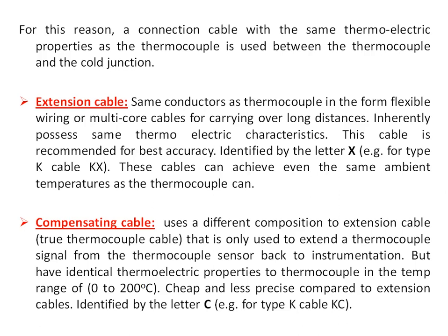A compensating cable uses a different composition from the extension cable and is only used to carry the thermocouple signal from the thermocouple back to the instrumentation, because the extension cable made of thermocouple material is expensive. Compensating cables are cheaper and less precise compared to extension cables, and are identified by the letter C. Extension cables are preferred where precise temperature measurement is required, while compensating cables are preferred where cost is the main concern.